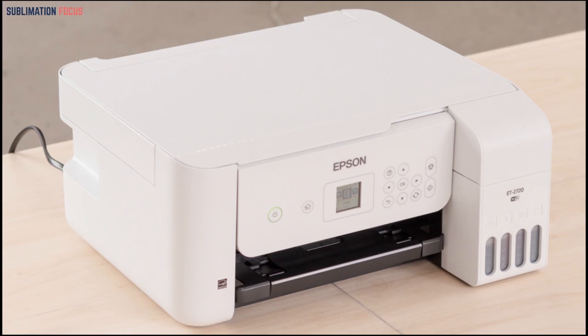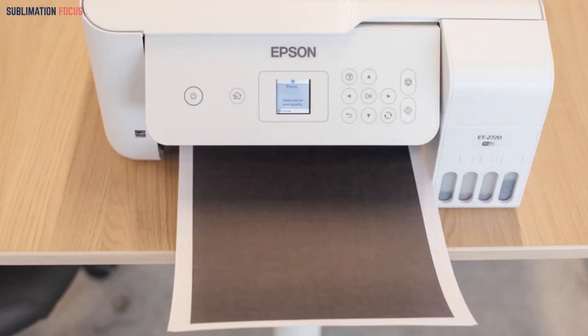This product's precision core technology enhances performance, resulting in high-quality and efficient print results. You would be printing black and white and also colored prints with this printer in a jiffy.